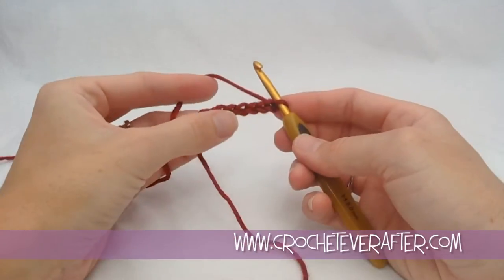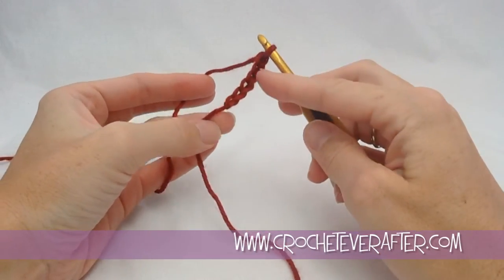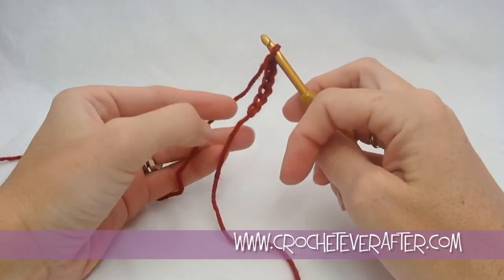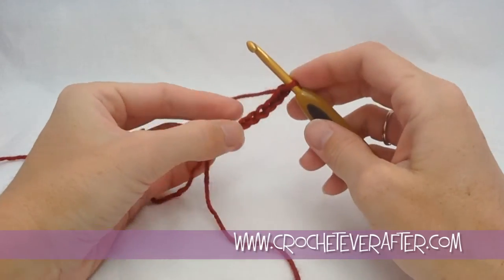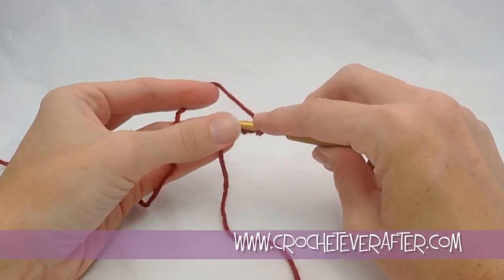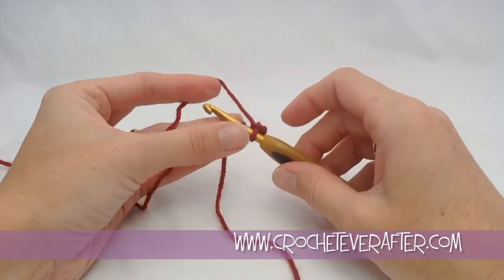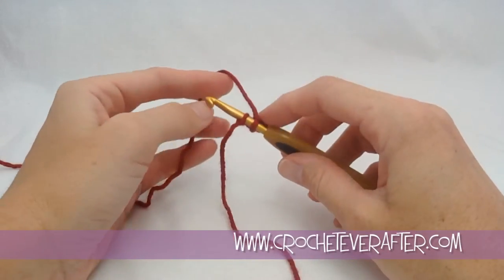I'm going to join this round with a slip stitch in the first chain I made. You can count backwards 6, or just go right to that very first chain. I'm going to insert my hook in there — it doesn't matter where, because this whole circle is going to get covered up by round 1, since this technically is not a round yet.